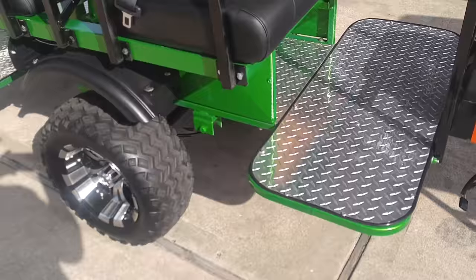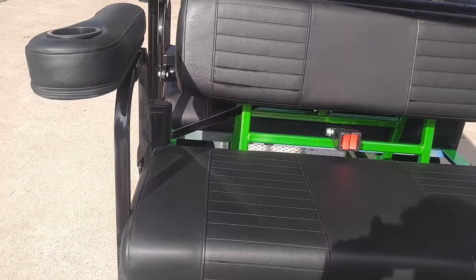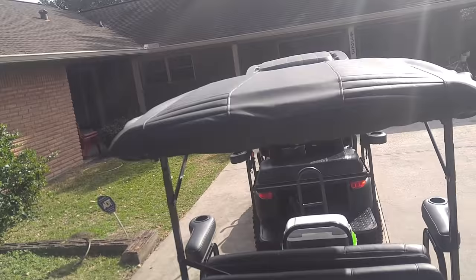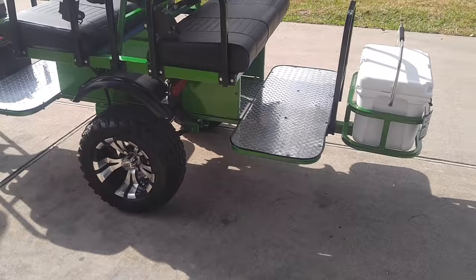The lights run to an auxiliary battery. The tongue weight on this thing is next to nothing because it's so balanced. I've also put seat belts on. Everything came with it — all the coasters, armrests — and I also had a leather top put on.